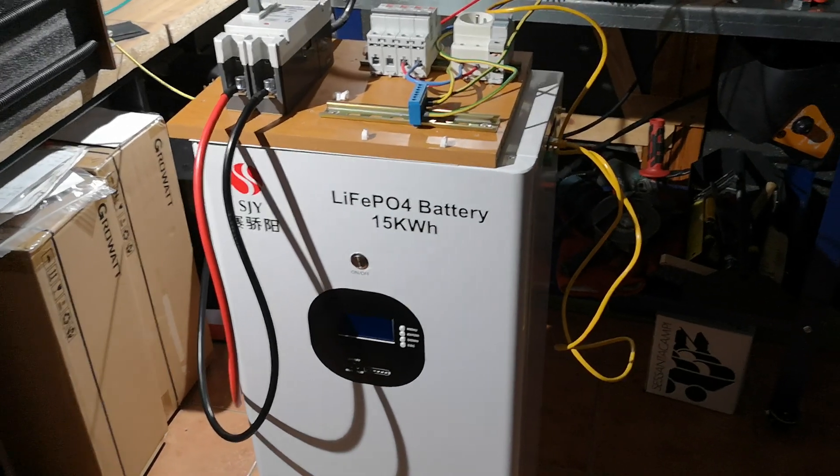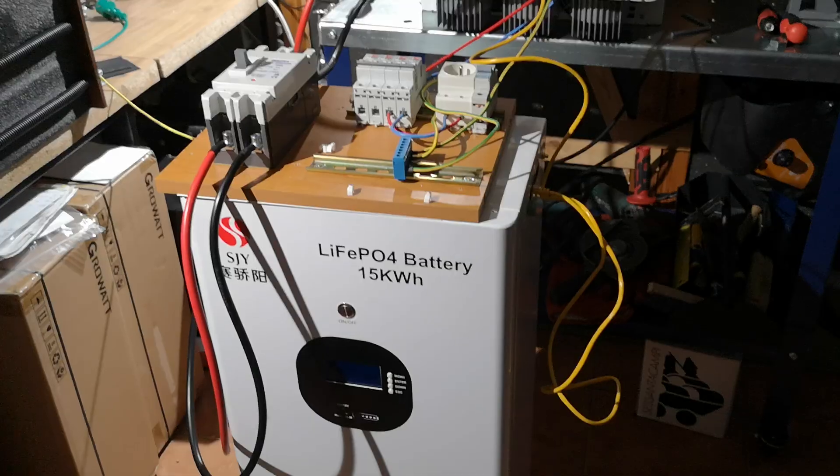Hello, here is Copper, Silver and Steel. Welcome back to the off-grid series.